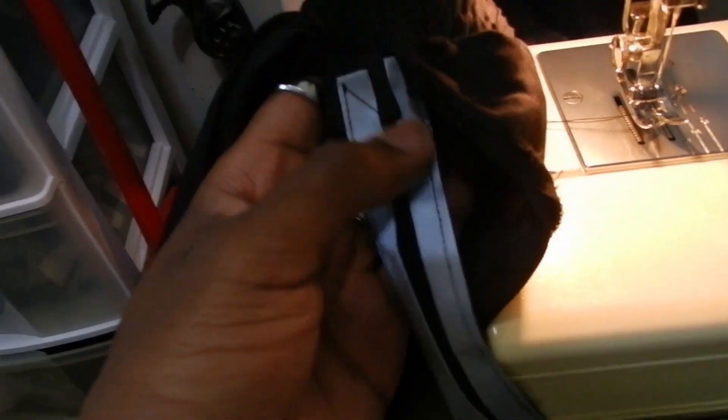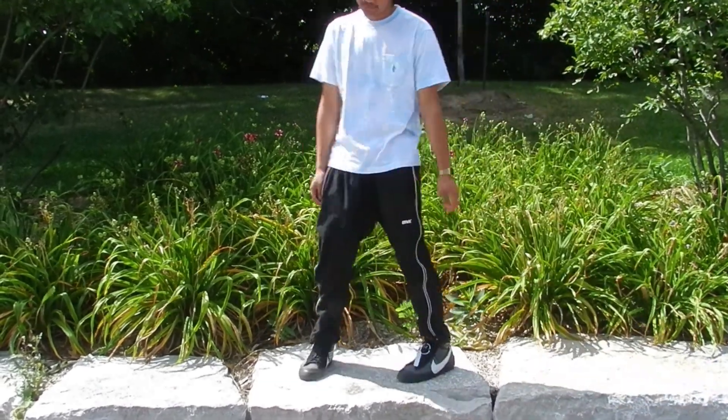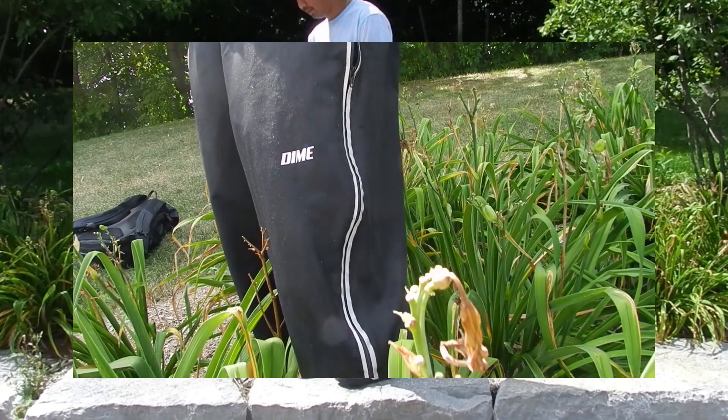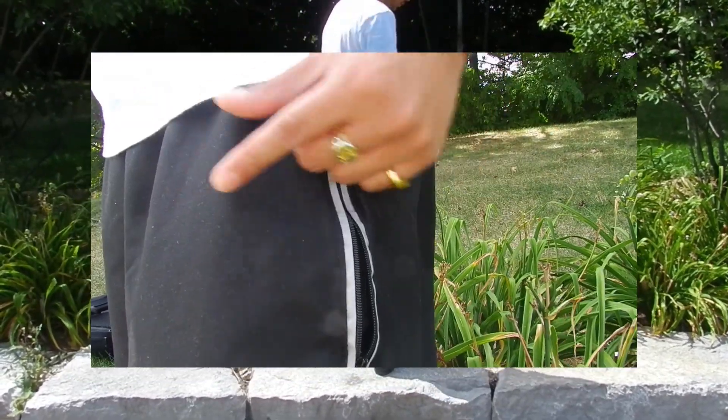Now that I've placed the reflective tape on both sides of the zipper, I'm going to take the pants and stitch it back on. And that's the last of the pants done. The reflective tape looks really nice on it — just a little bit of style. This is my favorite pair by far. Black pants with the reflective stripe — they just look super clean.